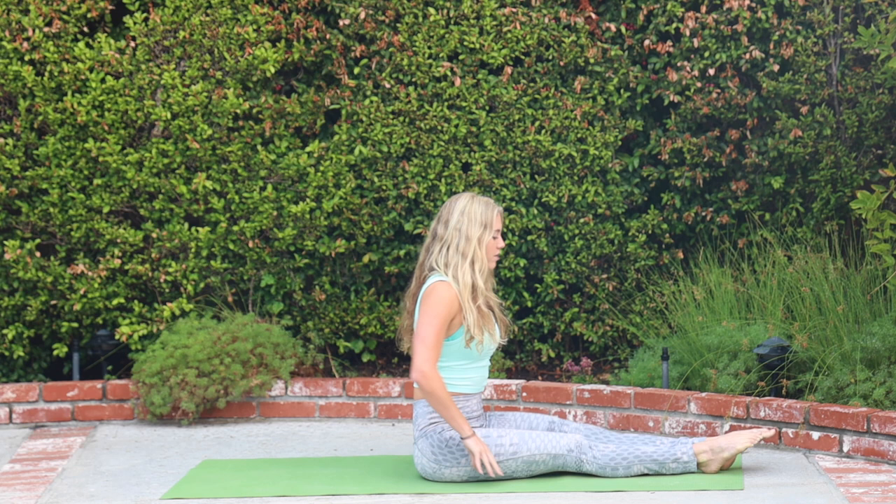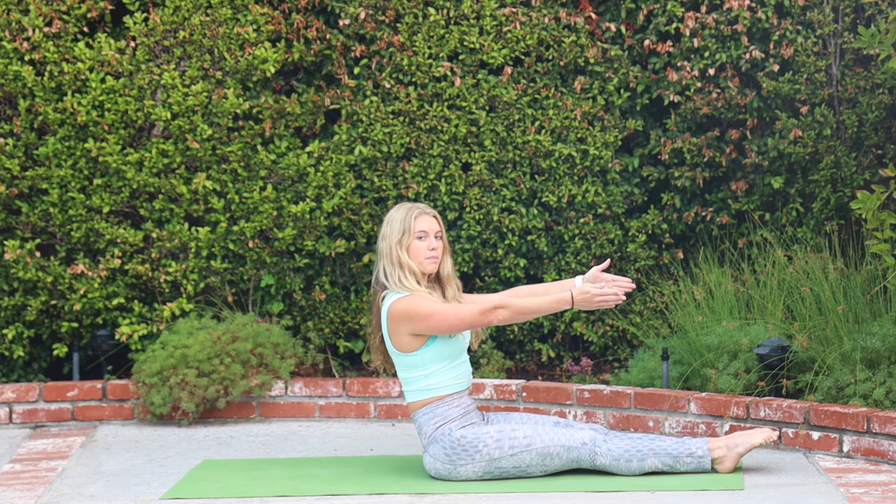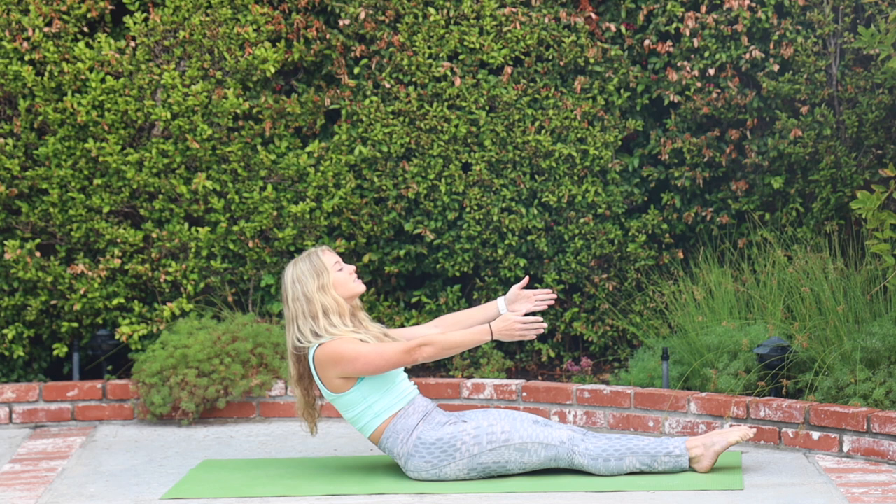We're going to begin with our roll up. Legs will go straight out in front of you. Lock those inner thighs together and then reach your arms forward, palms face each other. Lift up through the crown of the head, chest is proud. And then on your exhale, you're going to start to tuck your pelvis, curling back but let's keep that length in the neck. I don't want to find you here — I still want to see some space between the chin and the chest.